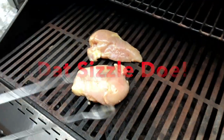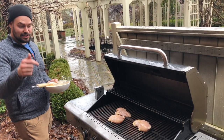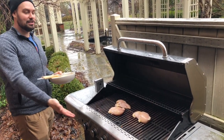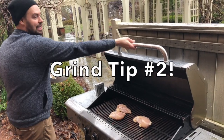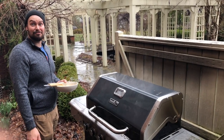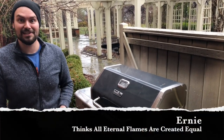Grind tip of the day: I have a gas line coming out of my house directly into my grill, so I never run out of gas. If I forget the chicken on there, it can cook all night. I come out and it'll be like Kennedy's grave — eternal flame. But hey, my wasting of natural fuels doesn't matter.